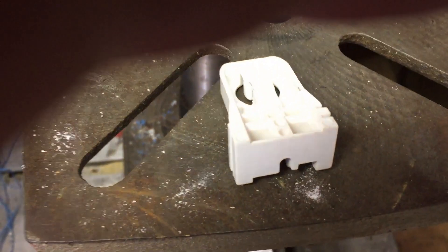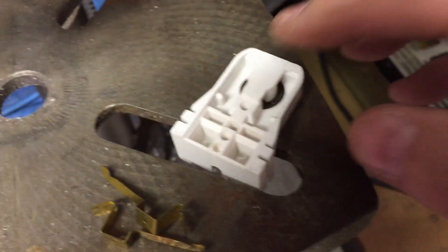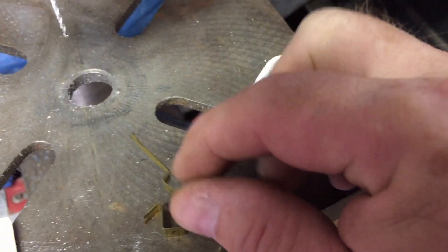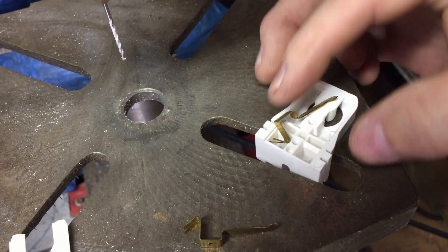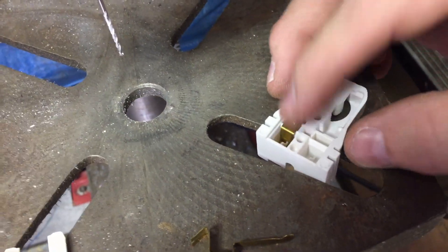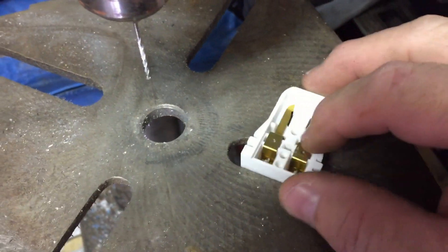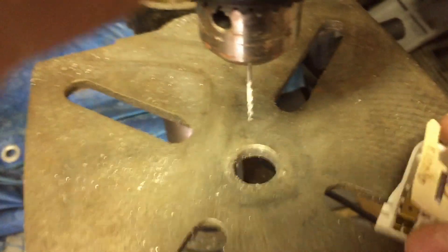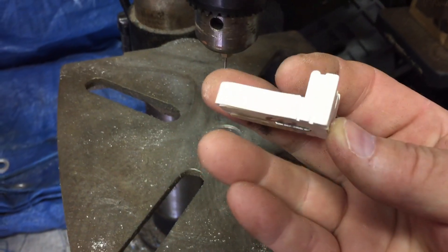So all we need to do at this point is reassemble them in the reverse order. We have our piece here, and we'll take our connectors — you'll notice there's a left and a right — and put one on either side. Notice we're not putting the shunt back in. Then we'll take this piece and it's just going to go right over the top of there. And there it is — it's all back together.